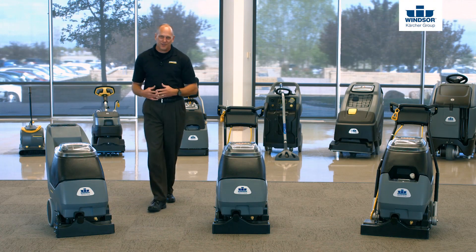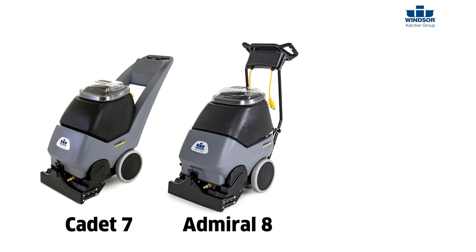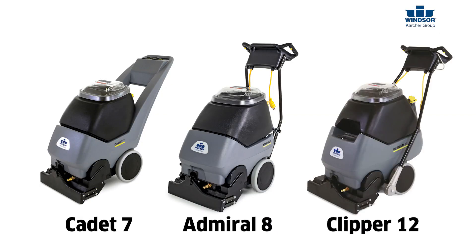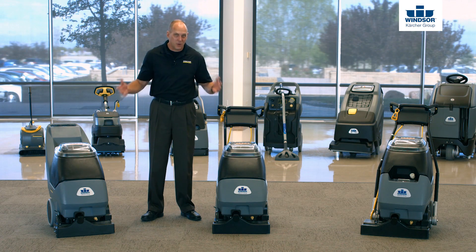Hi, I'm Bob with the Windsor Cartier Group. Thanks for joining us today as we discuss the Cadet 7, the Admiral 8, and of course the Clipper 12. The nice thing about these three pieces of equipment is literally if you know one, you pretty much know them all.